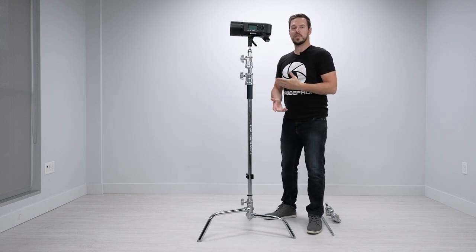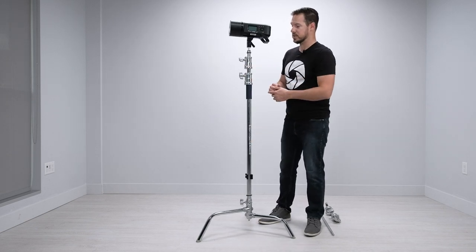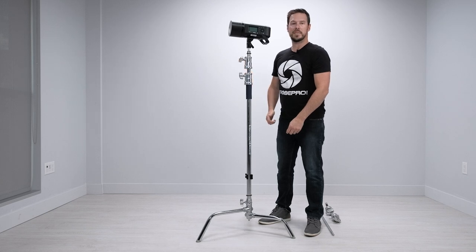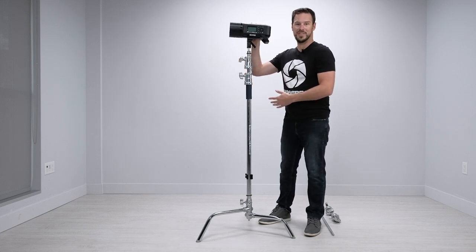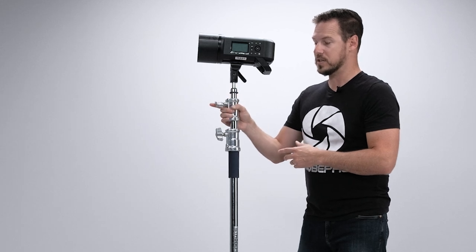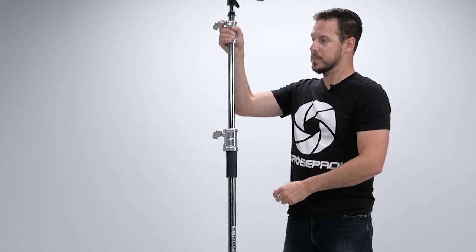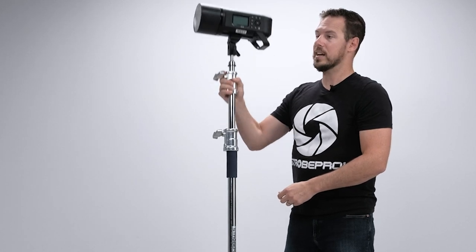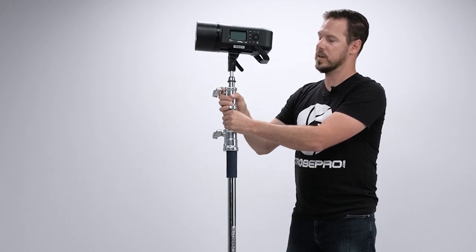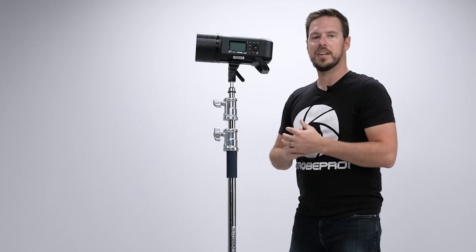Let me show you a couple of added features to protect your light. In each section we have a spring at the bottom and another spring up in the upper section, so if your light is up there and someone hits it, it's going to come down, bounce on that spring, and save your strobe. Regarding safety, you always want to lift from the collar — raise it from there as much as possible, and if you get it up too high, use a second hand. Never just free-hand it, because you don't want the section to come down and crush your hand. This is a heavy-duty stand and most people run heavy lights and modifiers, so always protect yourself.